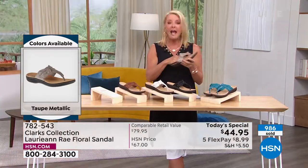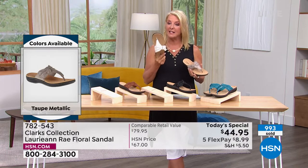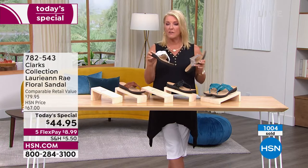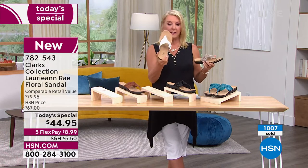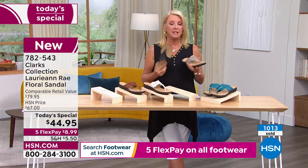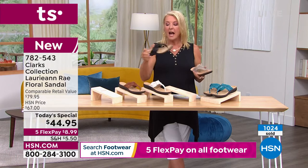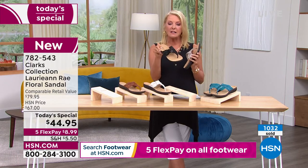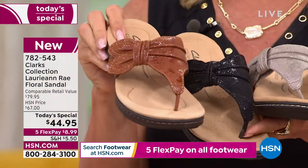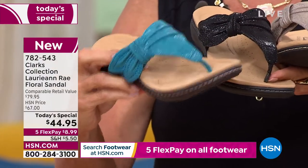If you have anybody getting married and she needs sandals because she wants to dance the night away, definitely think about the white — a little bone color rather than optic white, which is fantastic for a wedding. For an evening wedding that's outdoors, at the beach, or a barn, wearing the black would look really cute too — it's got just a little bit of shimmer.